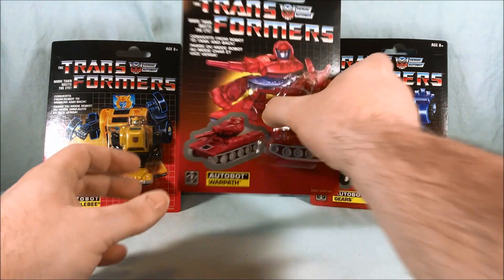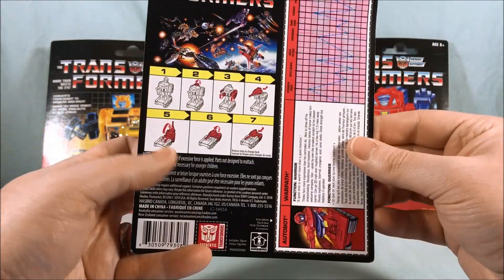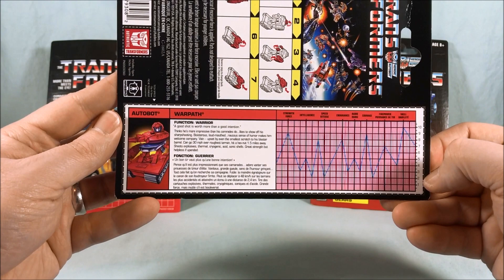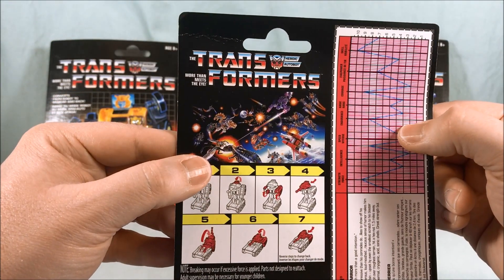Next up we have Warpath. He has a tank alt mode. Taking a look on the back you have pretty easy conversion instructions there and then the tech specs again. I love the battle scene here — I think that's really cool as well.